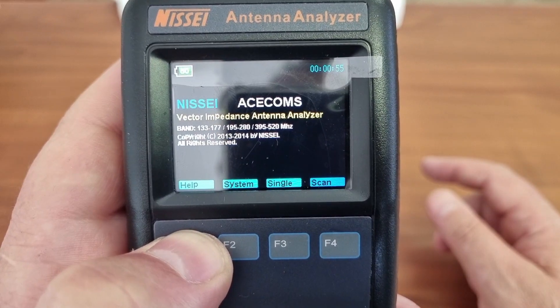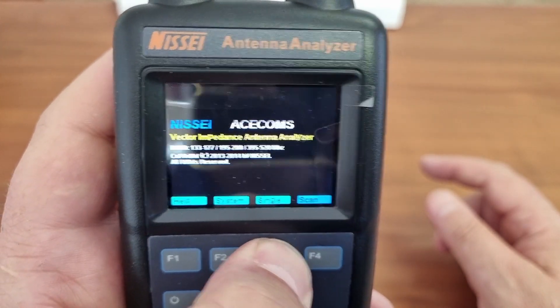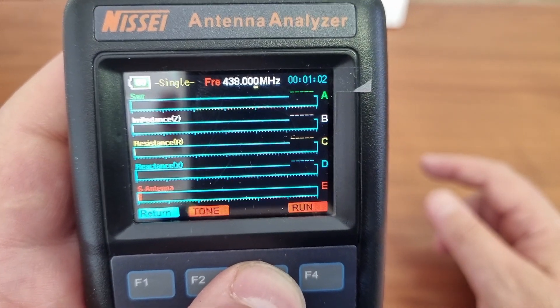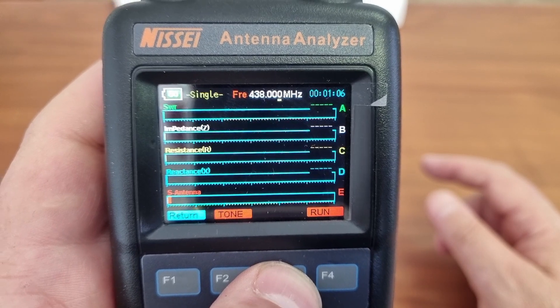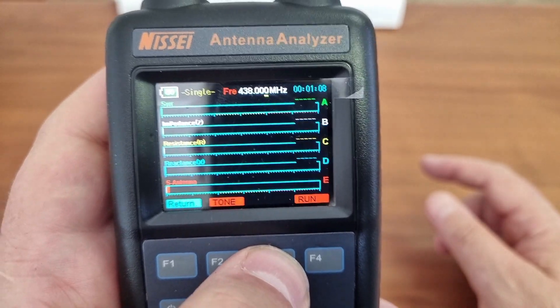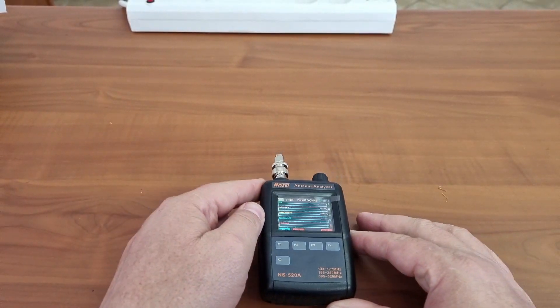Then if we go to exit, we can go to the scan mode. There is a single mode which will show you just a little bar graph of what is going on. I will just quickly get an antenna and we can have a look at this.